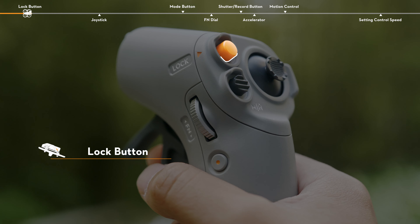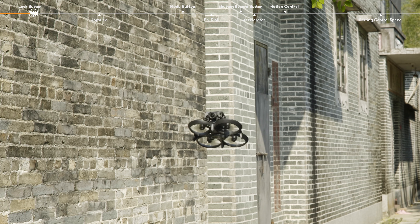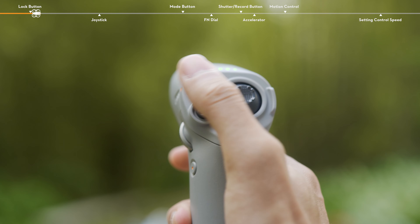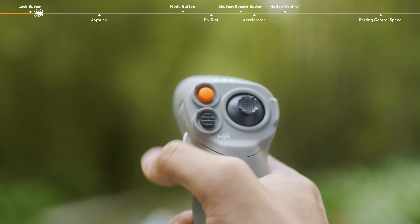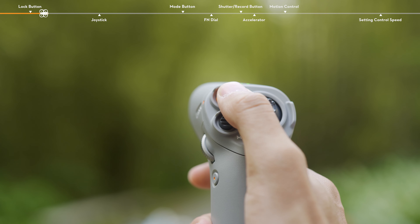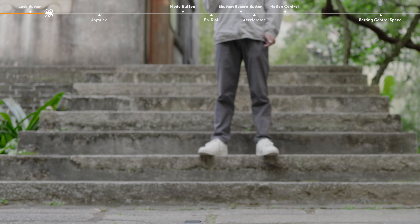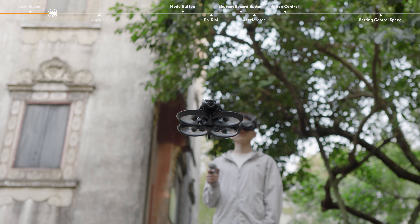Lock button. Press the lock button to control the aircraft to take off, land, and brake. Takeoff: press twice to start the aircraft motors, then press and hold to make the aircraft take off. The aircraft will ascend to approximately 1.2m and hover.